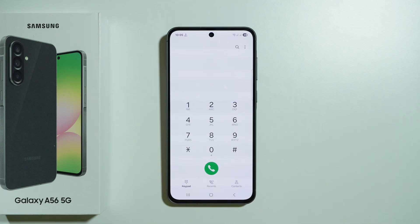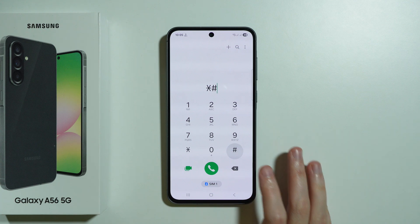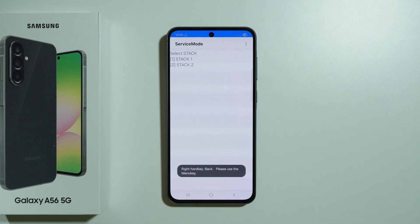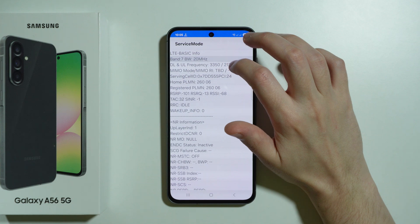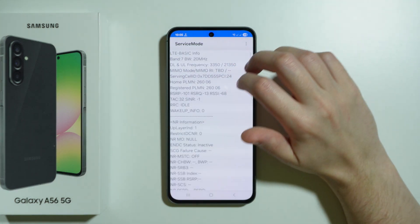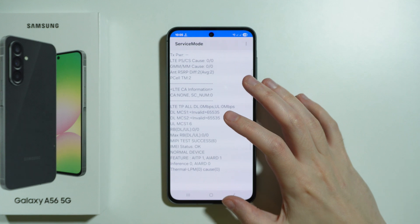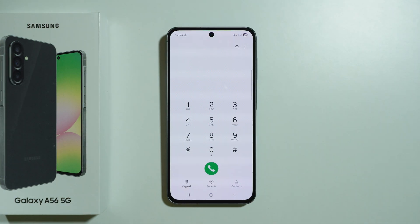Now besides that, we have *#0011* — in this case there's supposed to be the GSM network status information. We can tap over here in order to find some information, so we can definitely find some information in that menu.